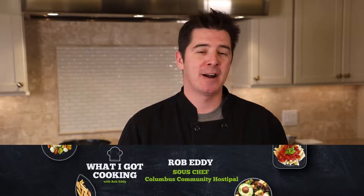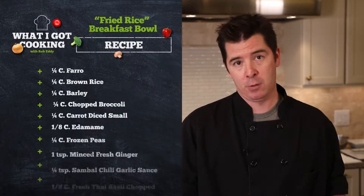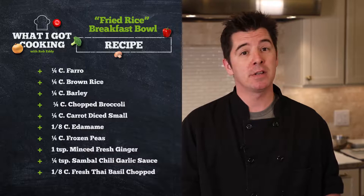This is Rob Eddy from Columbus Community Hospital. Today we're going to be doing two different dishes. The first one is going to be a vegetable spring roll with udon noodles and a peanut dipping sauce. The second one is going to be a farro and brown rice fried rice breakfast bowl with a sriracha cream and a poached egg.